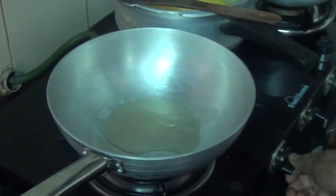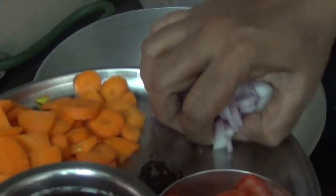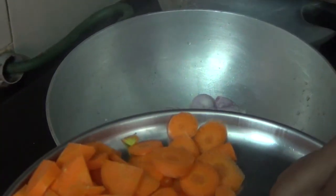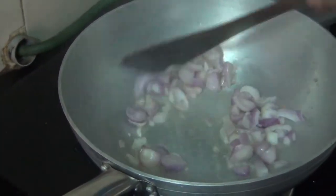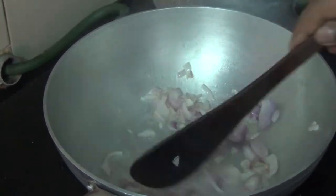Add 1 tablespoon of onion. Then add the carrots.